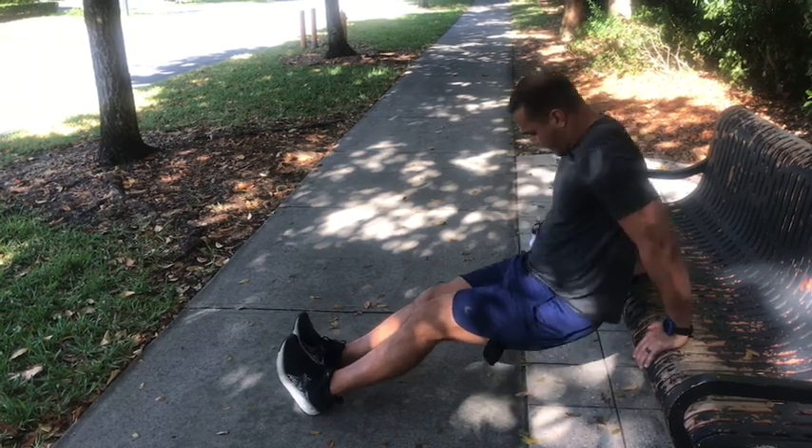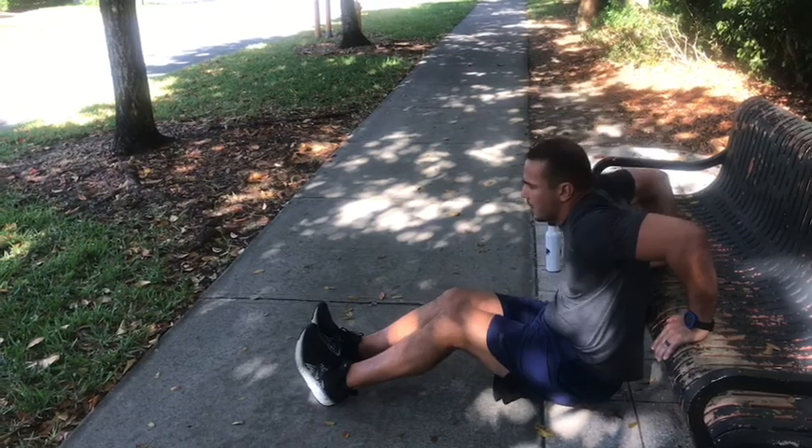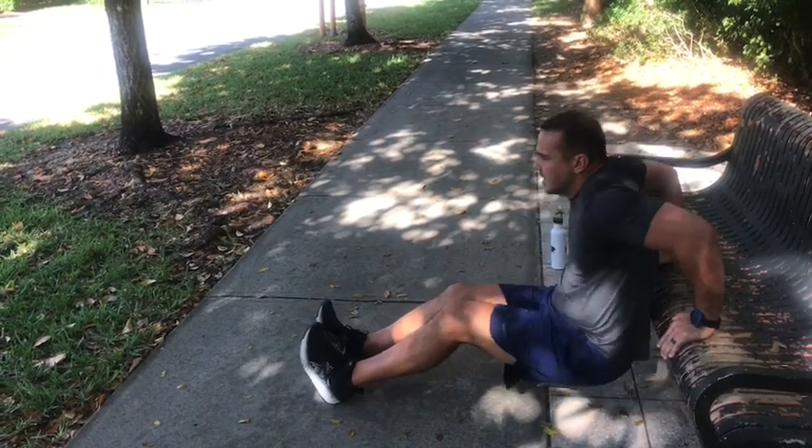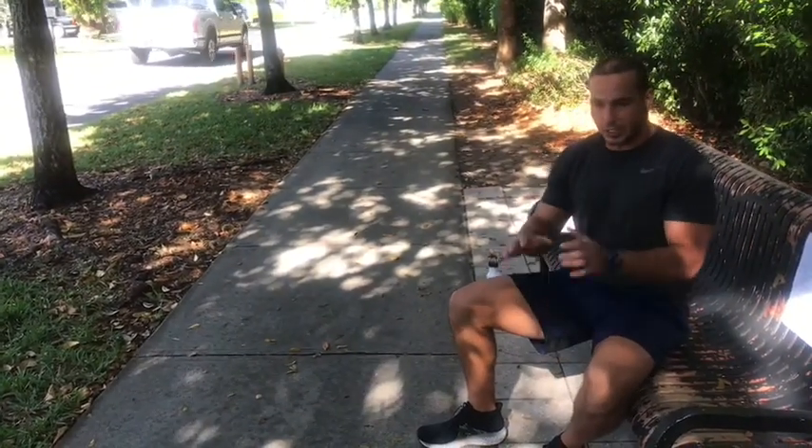And that's it, guys! Make sure you do a nice stretch and a cool down. I like to cool down with a walk or jog, but make sure you stretch after. Thank you, have a great day — enjoy!